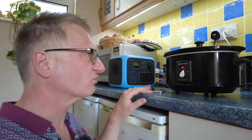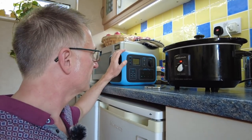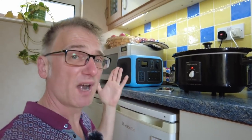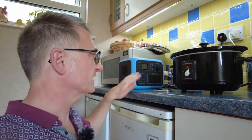Which is a shame, because I was really hoping to use the slow cooker powered by the Power Oak in the motorhome when we're off grid. Anyway, experiment over. Let's take a look at some other things that we can plug into it.